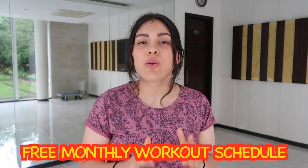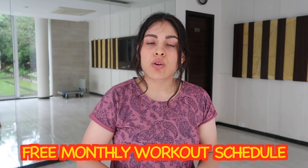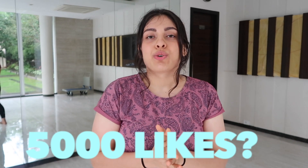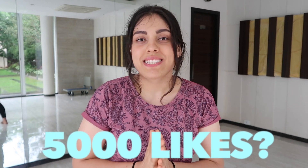I have a free workout calendar for you all for one month. I've linked it in the description box below — click on the link, open the document on your mobile or computer you are watching this video on, and it will be saved. It's a month of free workouts, so I hope you enjoy this video. Let's give this video 5,000 likes. Let's start with these exercises!